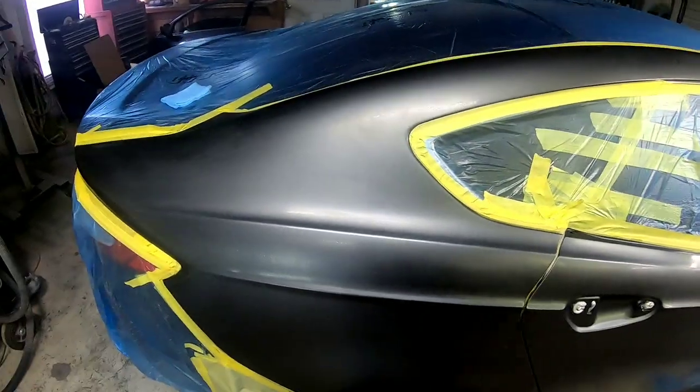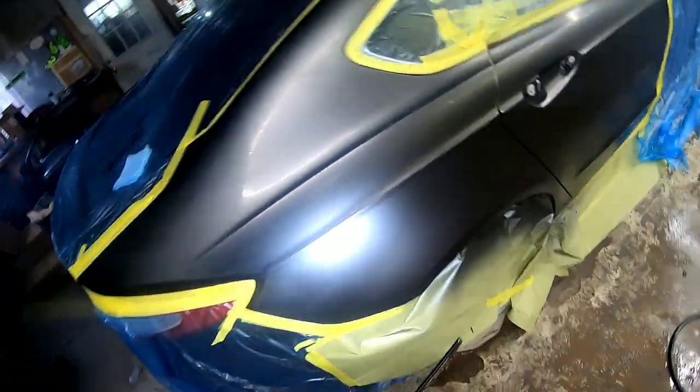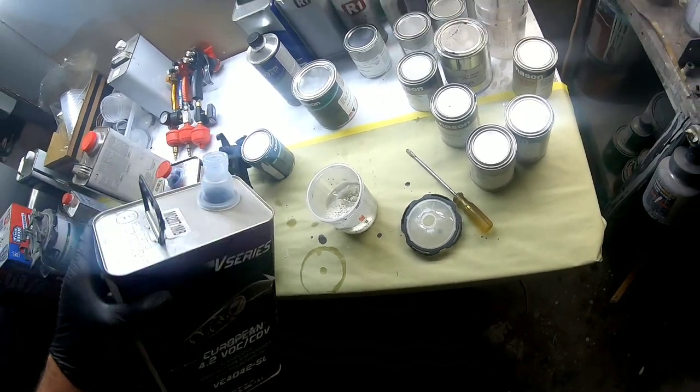I've kept my fan pattern nearly wide open on this 3M performance gun. If you feel more comfortable narrowing your fan pattern just a tad and feel like you have more control, then go ahead and do that.